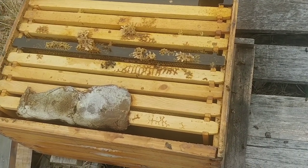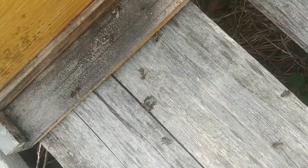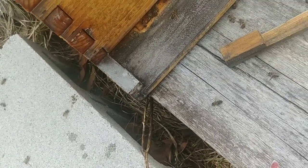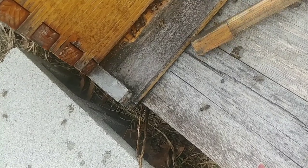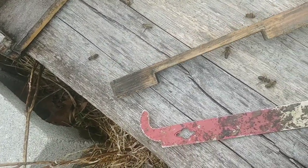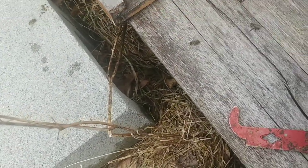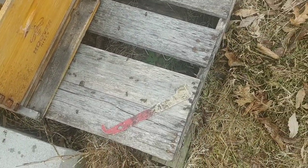I think I'm going to block off the front of this hive. That'll keep robbers from getting in there and getting to the honey, so I can save what little bit of honey is in there. I'll put it back together like this and then just put something over the front — a rock or something. That'll give me a head start for the next bees that go in there.